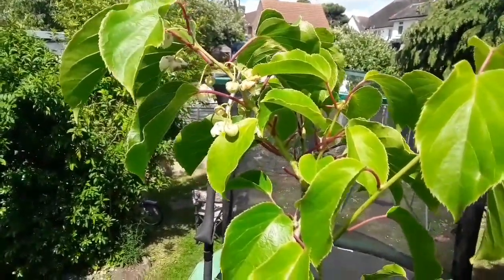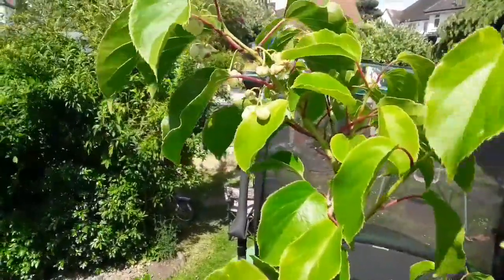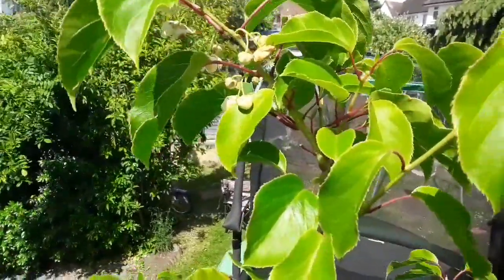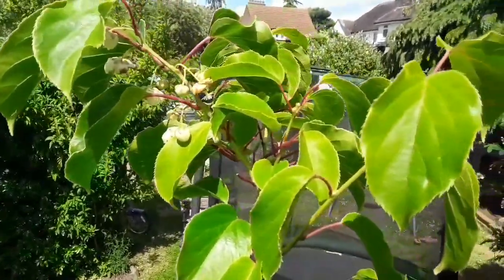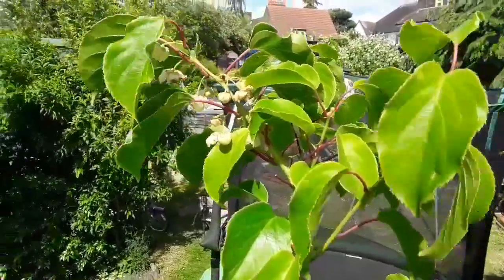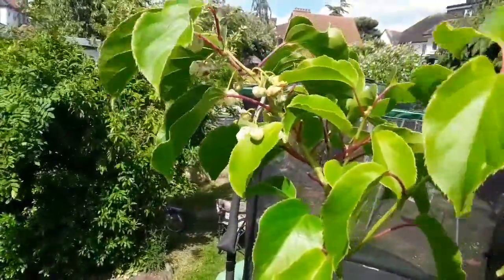But it'd be nice to try one or two. I'm obviously hoping next year, now it's had a few flowers on it, I'm going to get large quantities. I've trimmed some of the excess branches away so the sun gets to these flowers, and maybe if it's self-fertile it will set a couple.